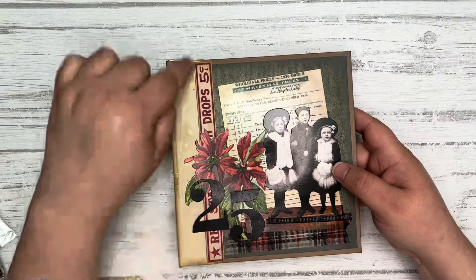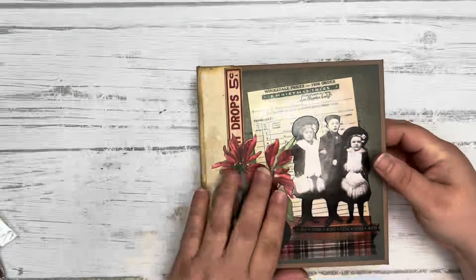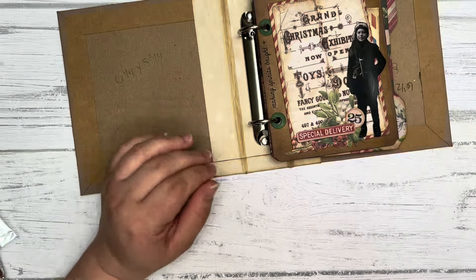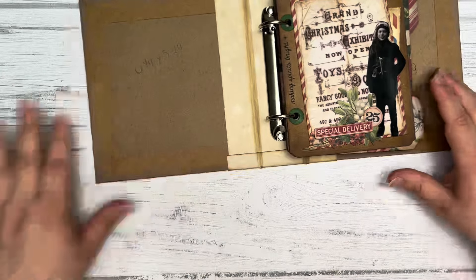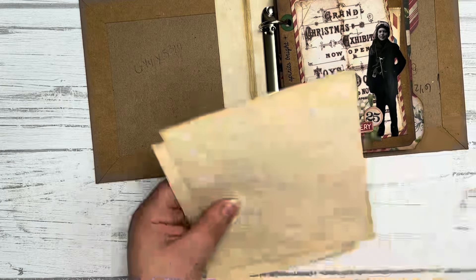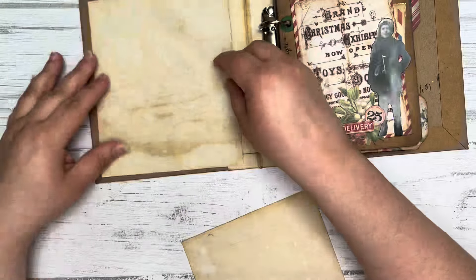I should have thought — I could have run some of that little bit of washi there on that end, it might have been really nice. I might go back and do that. Alright, for the inside, I have picked out just the coffee-stained paper.